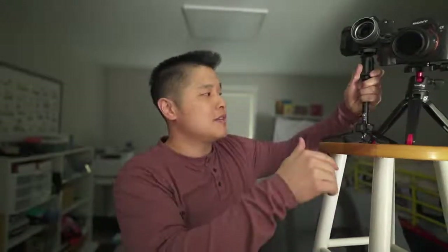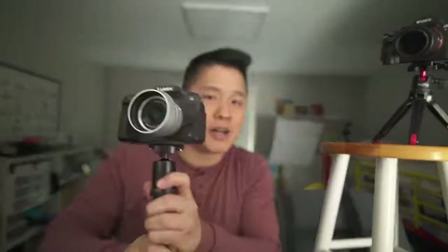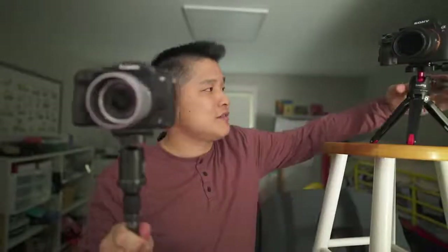In this video we're going to talk about the best mini tripod for traveling, vlogging, whatever it might be. Today we're going to compare the Cerui — I don't know the exact model but it'll be in the description — versus the SmallRig mini tripod. We're going to go over the differences and similarities, and ultimately which one I'm going to keep.